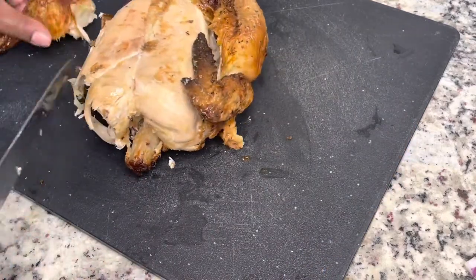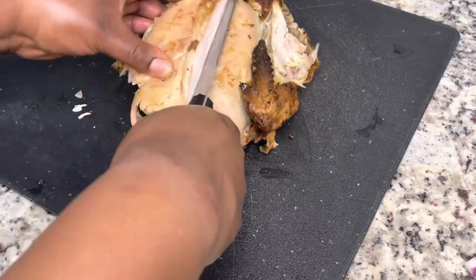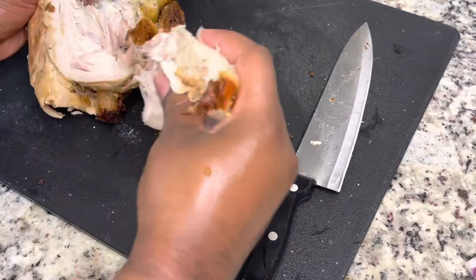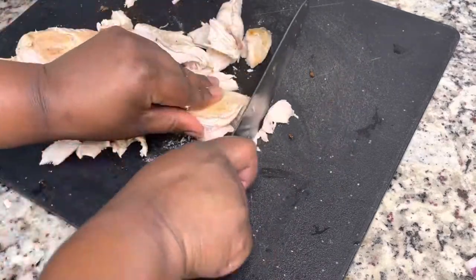If you've seen my last chicken salad recipe, I used canned chicken, so I thought I would use rotisserie — or you can make your own chicken. I'm just going to chop this up a little bit and break it apart with my hands.